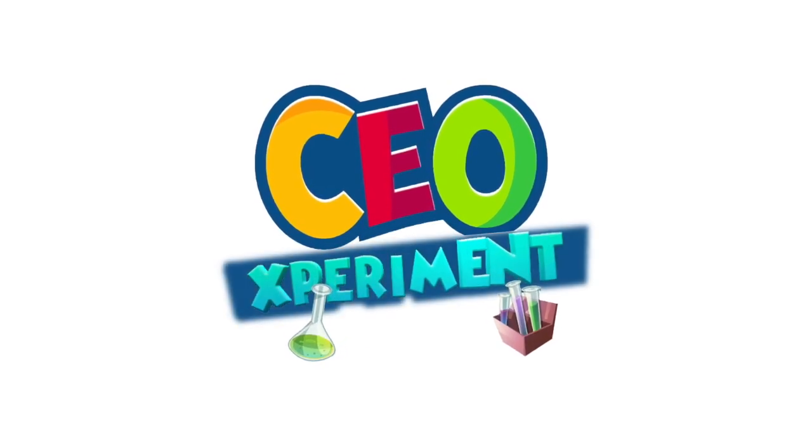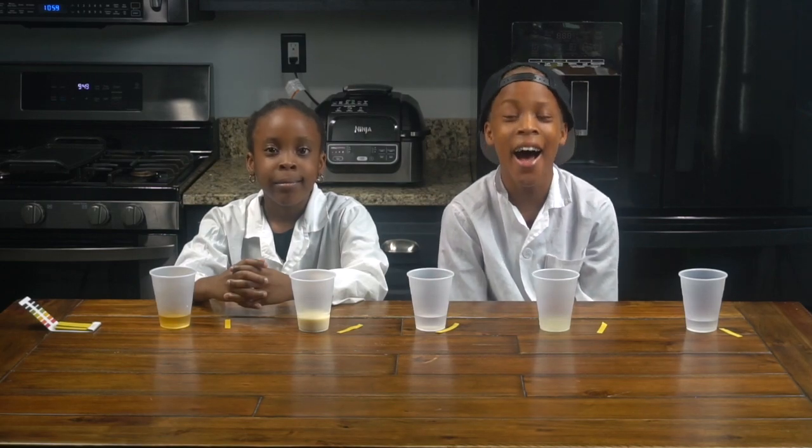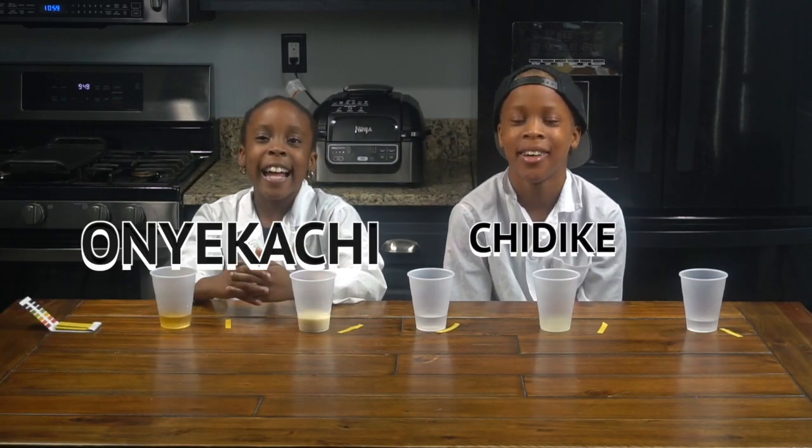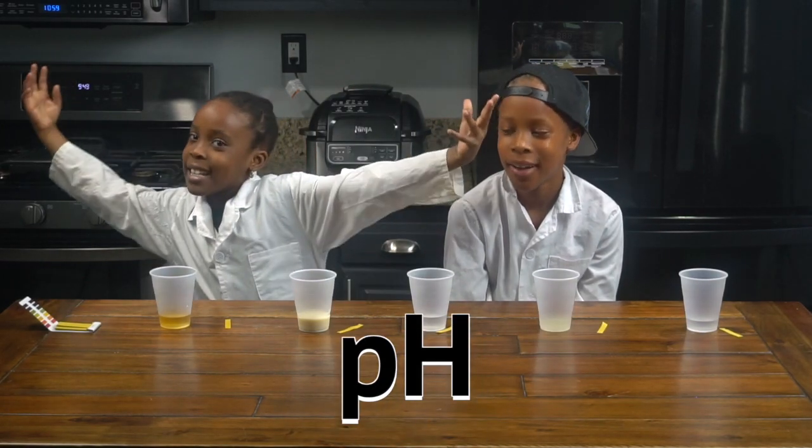CEO Experiments. Hey guys, it's T.D.K. and Anikashi. Welcome to CEO Experiments Lab. And today we're going to be doing an experiment about pH — small p, capital H.